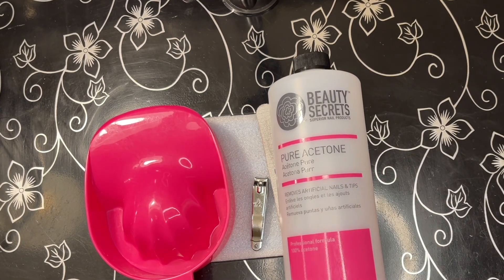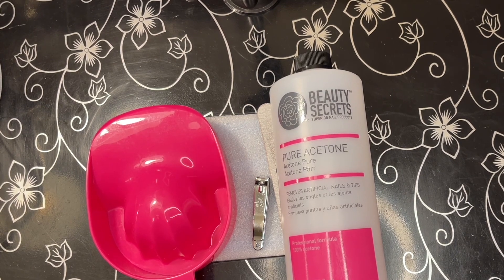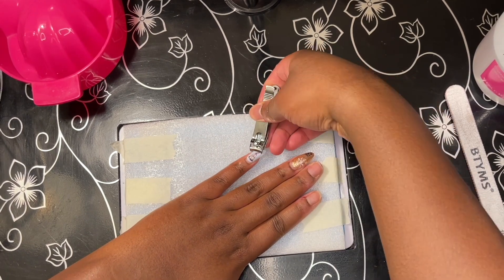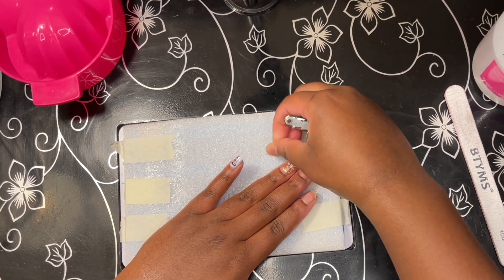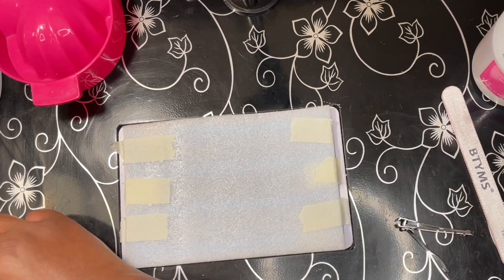Hello there everyone, it is Marky Mark and today I wanted to pop in with a very quick video on the removal process of the Young Nail Full Cover Tips. I did have a viewer who was interested in knowing if they were easily able to be popped off or if it took gorilla strength to be able to remove these.